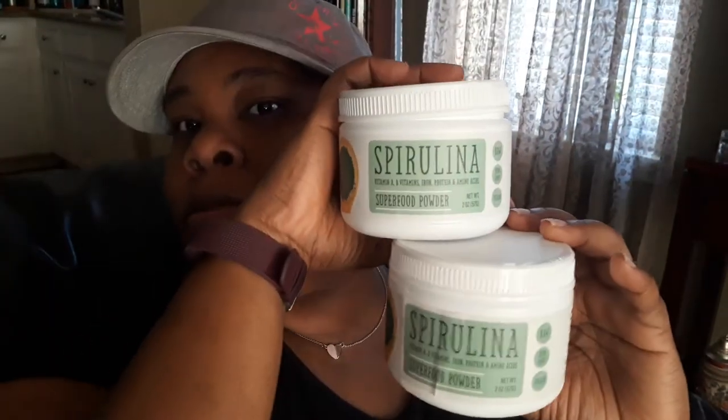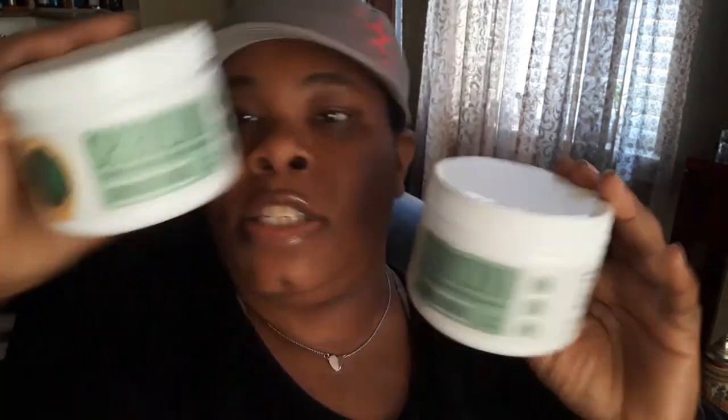So the things I'm showing right now are for myself. I got some spirulina — two of those — for smoothies. You can put them in food, in your water and drinks. They're a great benefit to your body.